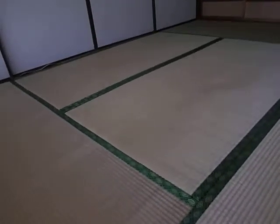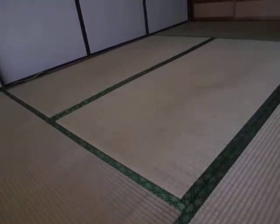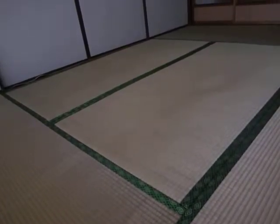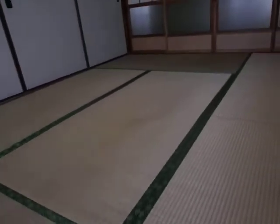As you can see, this room has six tatamis. To describe the size of a room, we use how many tatami can fit in the room. So this room is a six tatami size.